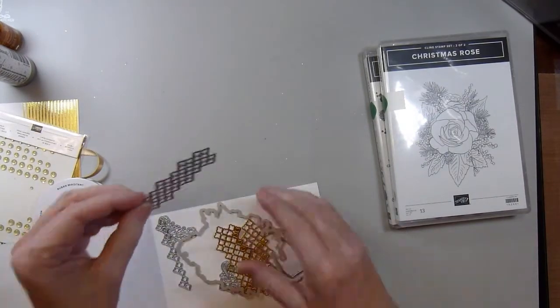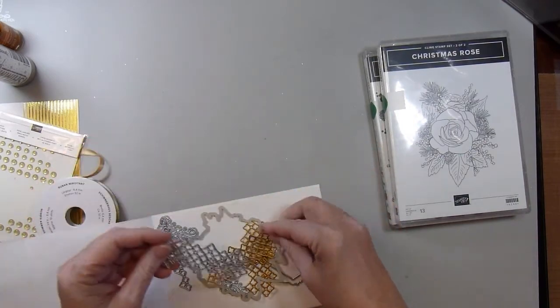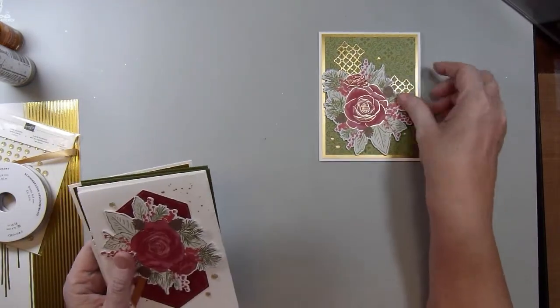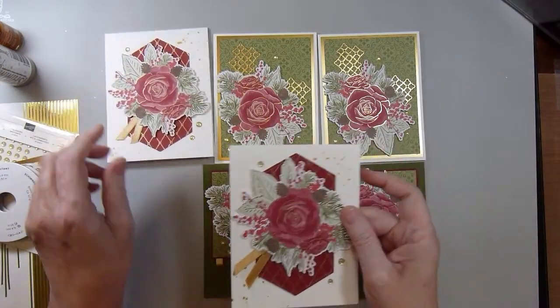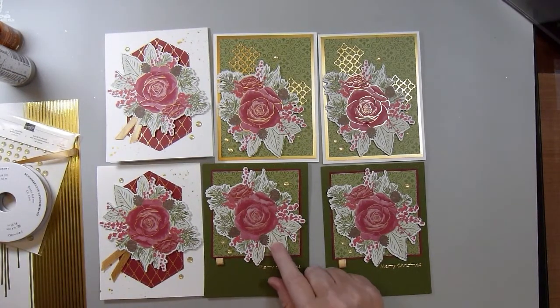I also used this die right here and used it to cut some metallic paper for accents. First I'll show the cards I made using the dies — I've got a couple of each. These are the images you can cut with the die, and then I cut them again with heavy white cardstock and just glued them together to make a sturdier embellishment.